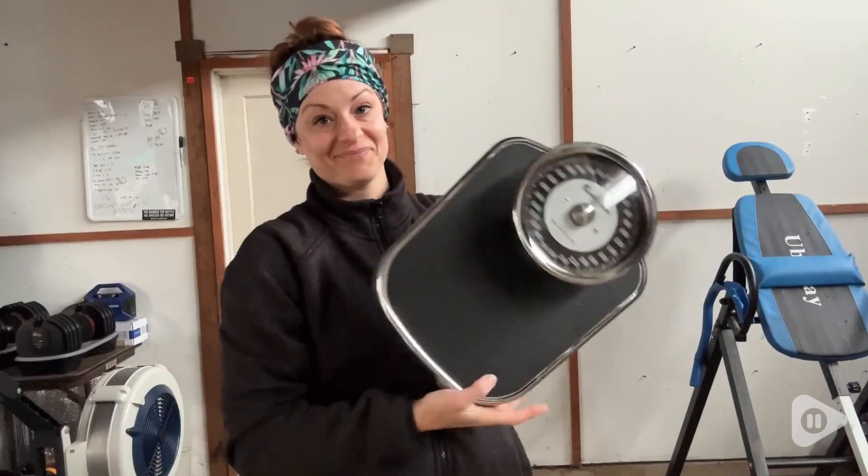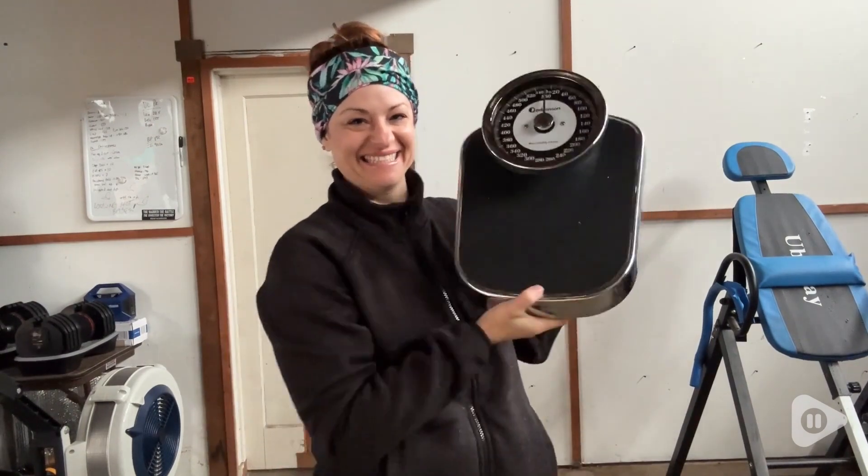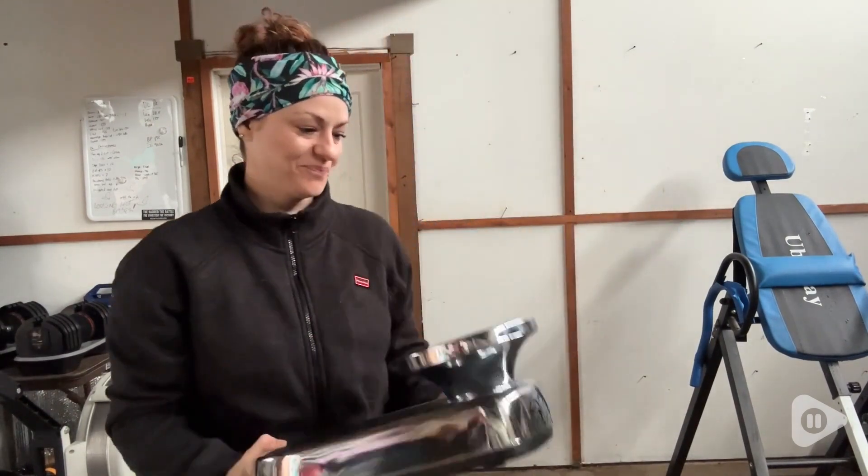This is heavy duty, but lightweight enough to move around to any room in your home or around the gym so that you can just have it wherever you need it to be.